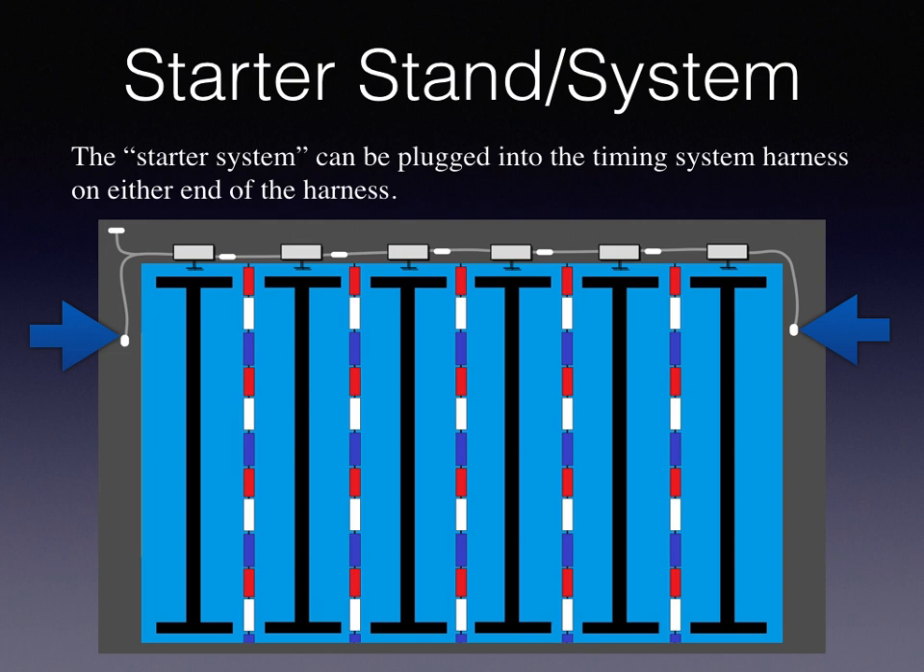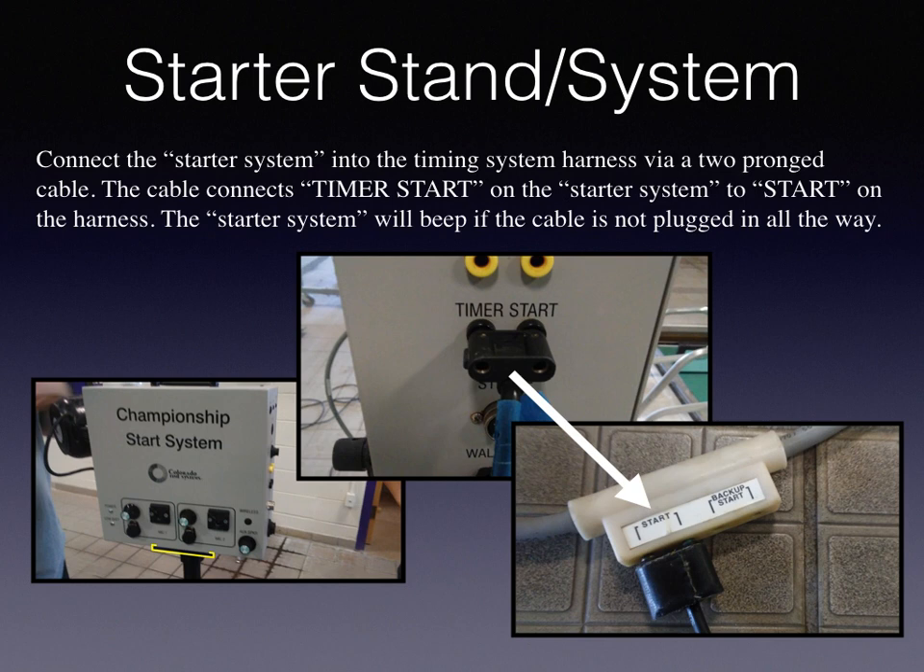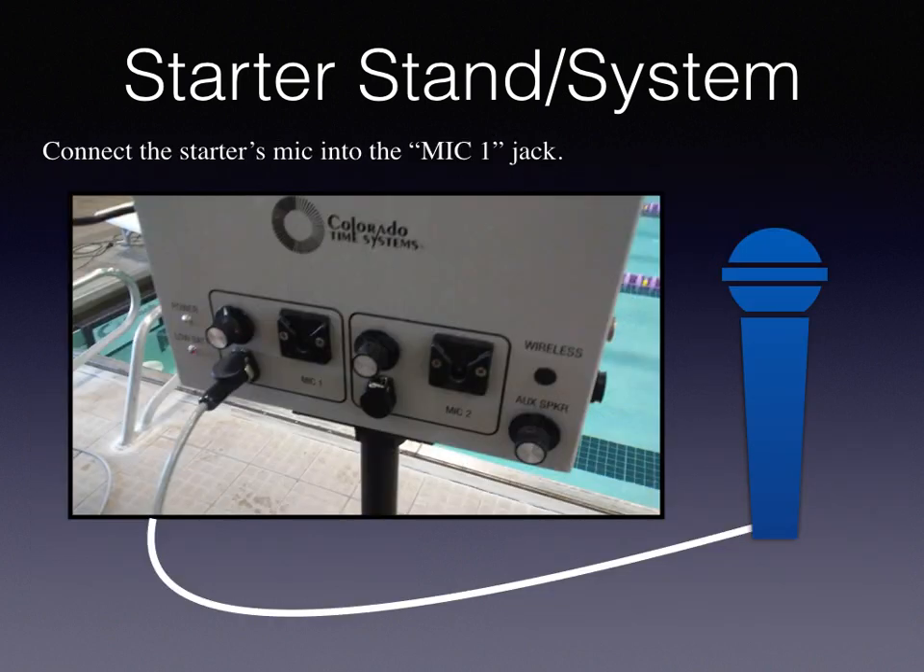The starter system can be plugged into the timing system harness on either end of the harness. Connect the starter system into the timing system harness via a two-pronged cable. The cable connects timer start on the starter system to start on the harness. The starter system will beep if the cable is not plugged in all the way. Connect the starter's mic into the Mic 1 jack.